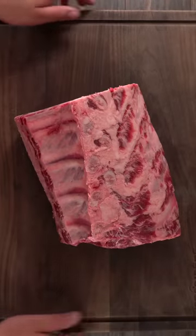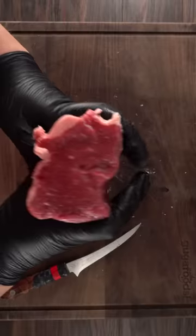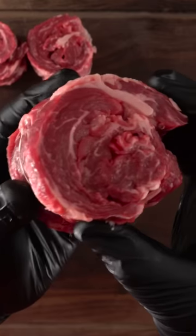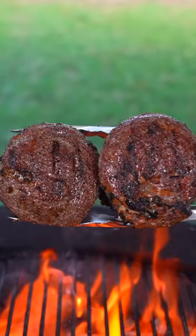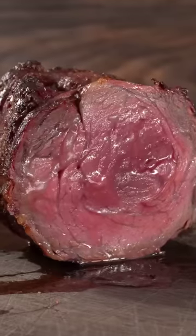First thing to do is to get a nice prime rib. Remove the cap, then the eye, and then the ribs. Roll up the cap into something I like to call the king of steaks. Season it with salt, pepper, and garlic powder, and take it to cook. In the end you are left with a nice beautiful steak.